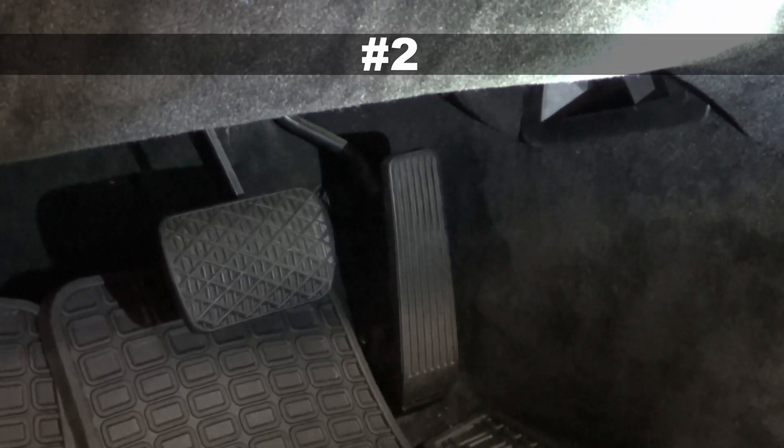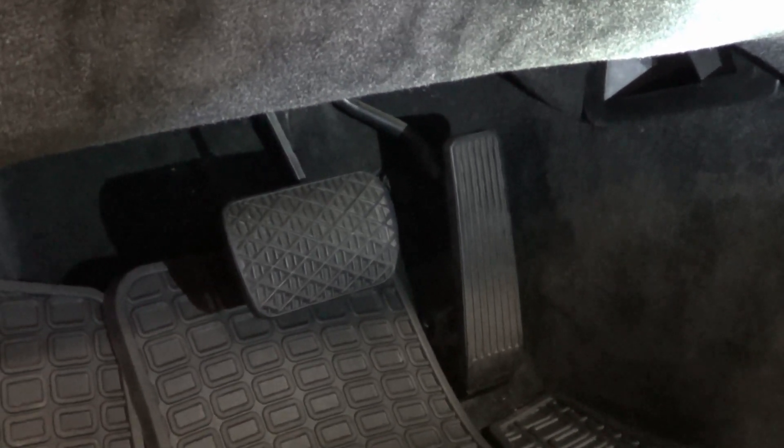Number two is the brake pedal switch. There is a switch connected to the brake pedal that may be faulty and cause the ASR light. In this case, you just replace it with a new one. They're relatively cheap and relatively easy to replace.